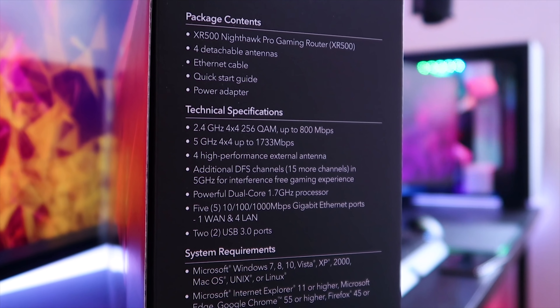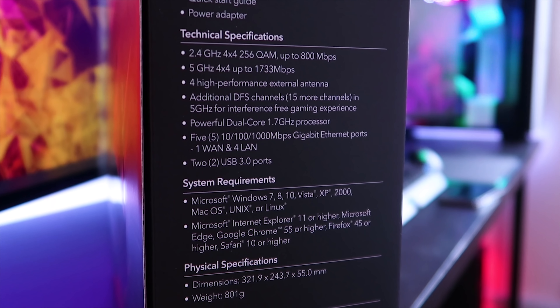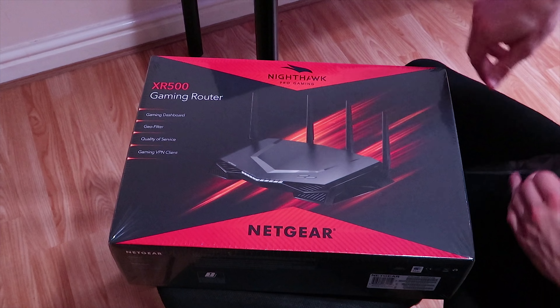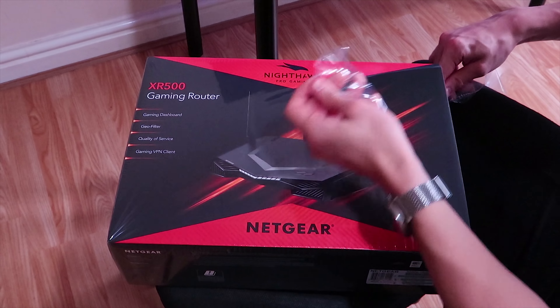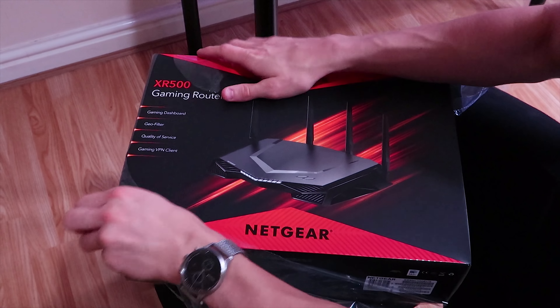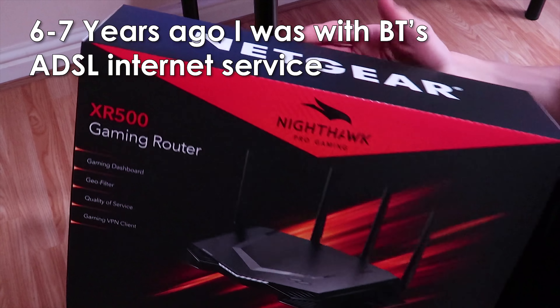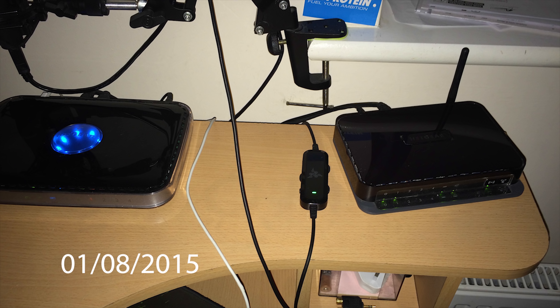Let's unbox this bad boy. I have never had a high-end router before. I've had a couple of Netgear routers in the past — probably six or seven years ago when I was with BT. We had like two Netgear routers. One of them had like this blue orb LED light in the middle, which was very cool.